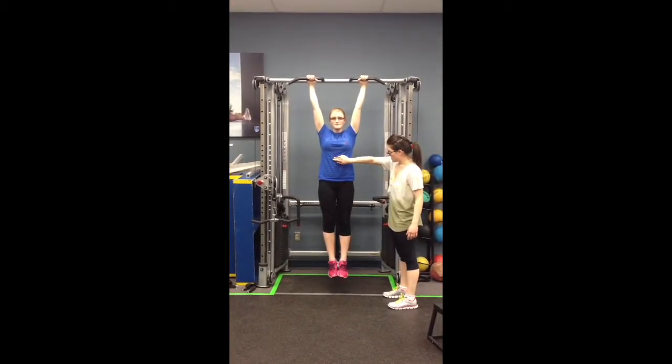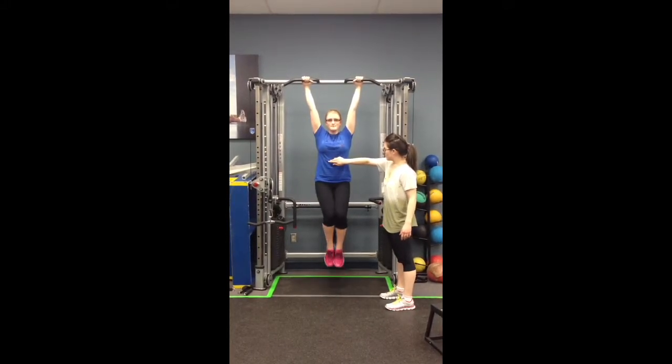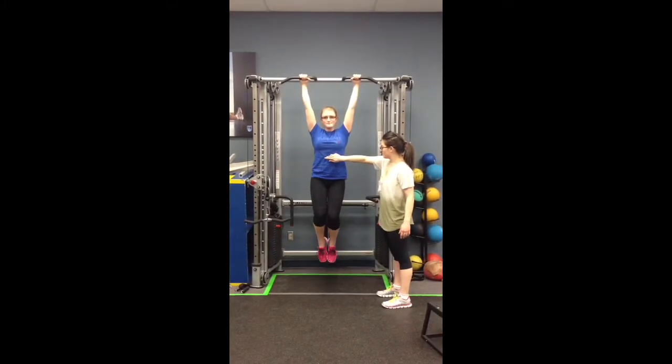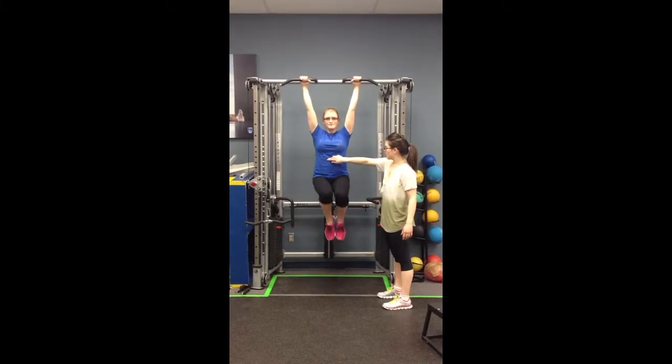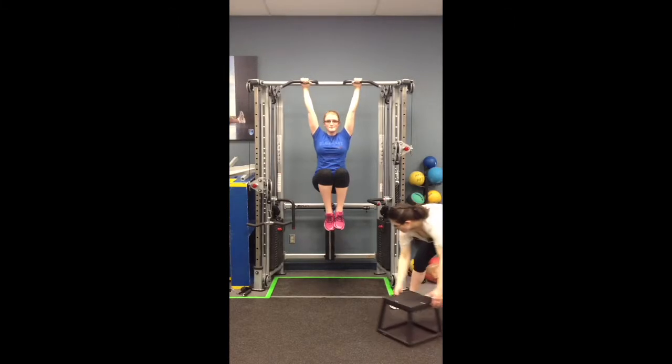Perfect. Make sure that the core is engaged. Good job. Good job. You're going to do one more. Good job — I'll move the box back down here for you.